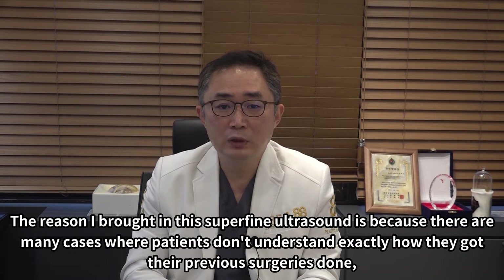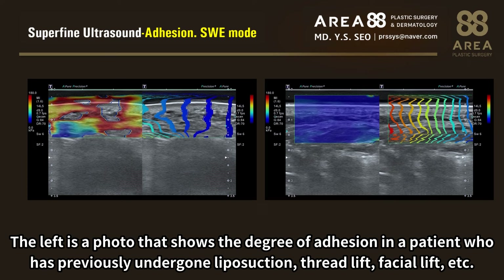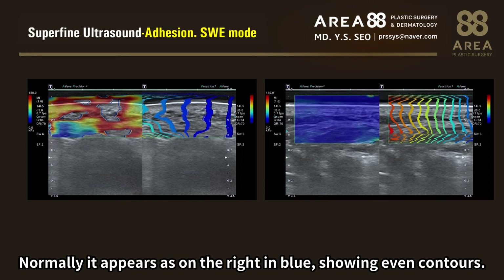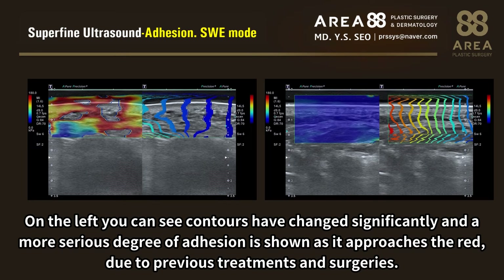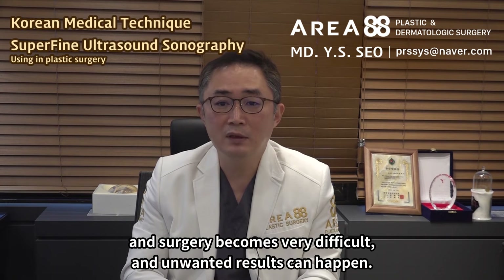The reason I brought in this superfine ultrasound is because there are many cases where patients don't understand exactly how they got their previous surgeries done — fats and fillers were in places they didn't even know. This superfine ultrasound sonography shows the degree of adhesion in the face. On the right is a picture of a patient who's never had surgery. On the left is a photo showing the degree of adhesion in a patient who has previously undergone liposuction, thread lift, facial lift, etc. Normally it appears in blue showing even contours, but on the left you can see contours have changed significantly — and a more serious degree of adhesion is shown as it approaches red, due to previous treatments and surgeries. Patients say they simply got a mini facelift, but in actual surgery you often find serious adhesions, making surgery very difficult and unwanted results can happen.